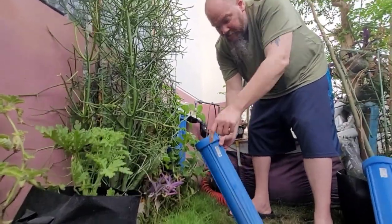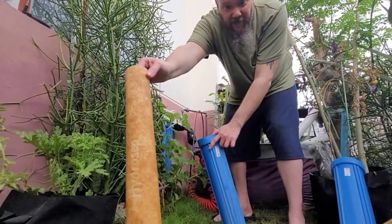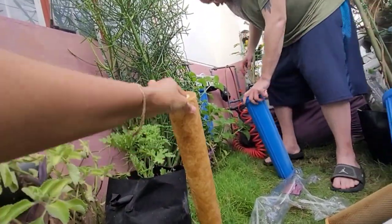This one was changed at the same time as that one. Oh my gosh - first stage five micron. Wow, see all that muddy gunk! Wow, alright.